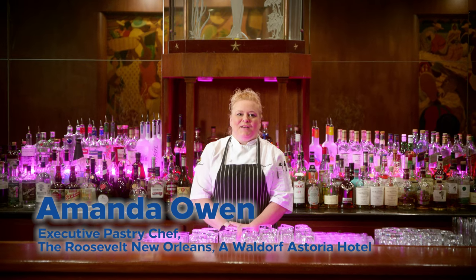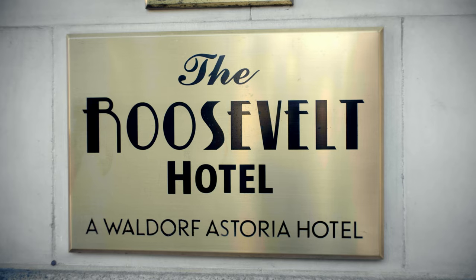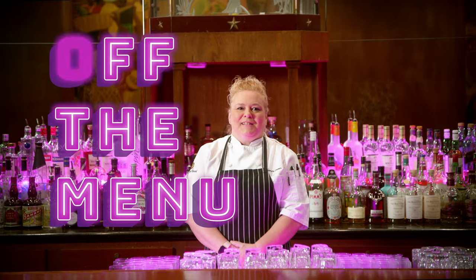Hi, I'm Amanda Owen, and I'm the executive pastry chef at the Roosevelt New Orleans, a Waldorf Astoria hotel. And this is Off the Menu with Hilton.